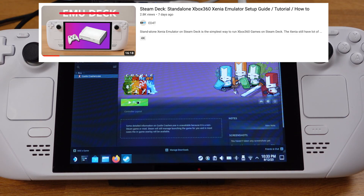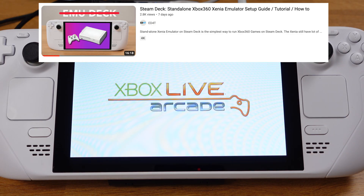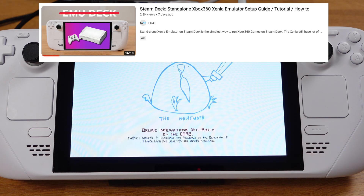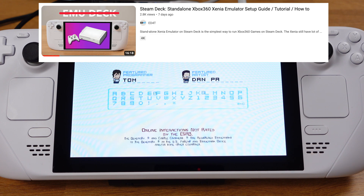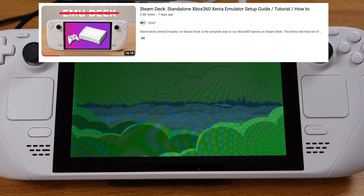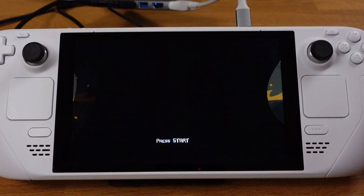The rest of the setup steps will be exactly identical to my standalone Xenia emulator video. So please make sure you watch that video first, and you will be able to set up XBLA games on your Steam Deck.